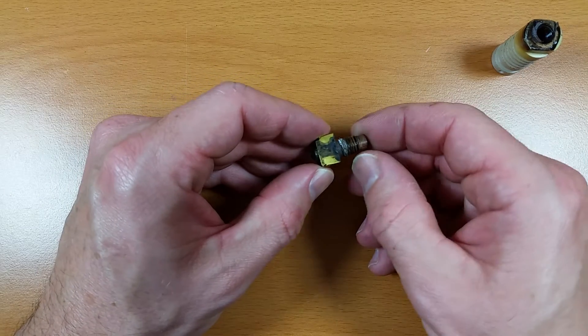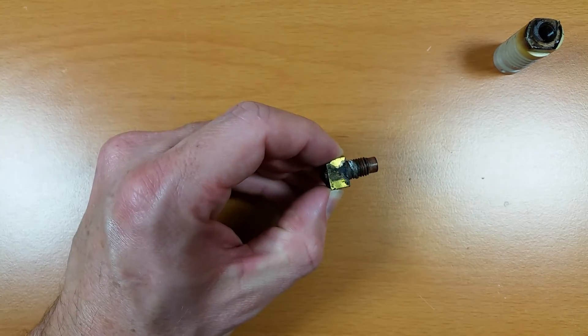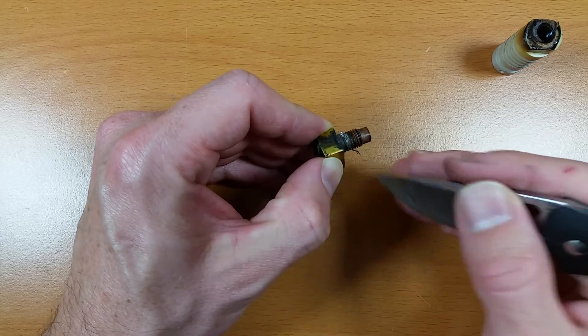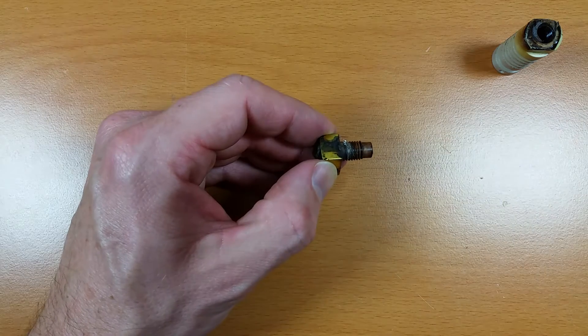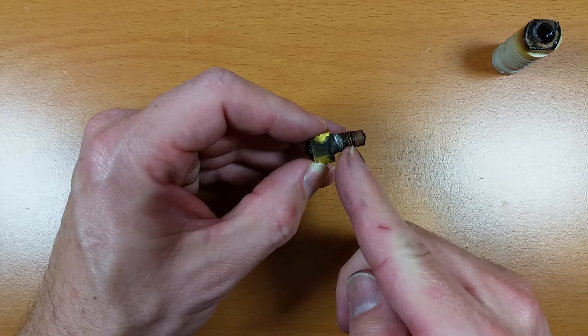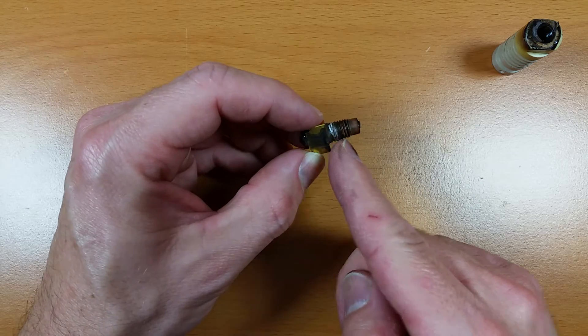Now the threads will need to be cleaned on here. These look pretty clean so I'm not too worried about them, but if you're meticulous and you want these to be really clean you can use a knife or maybe a flat head screwdriver to get in here and try to remove some of the debris. What you'll find on here will be maybe some plastic filament that leaked and got in the grooves, or you might also see some Teflon tape.